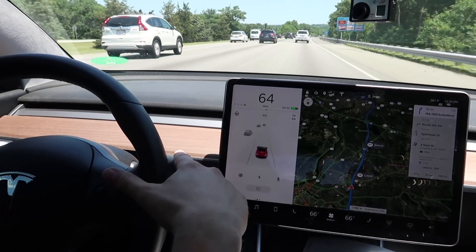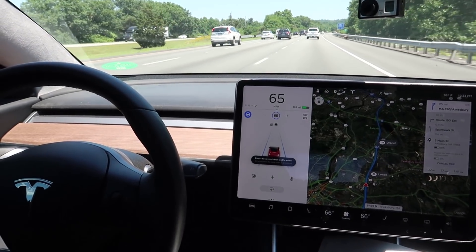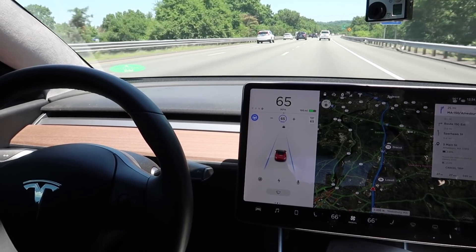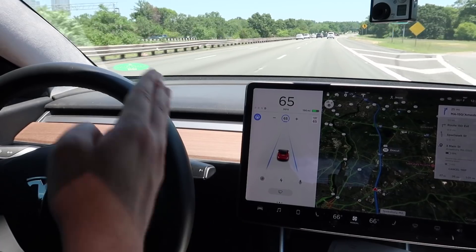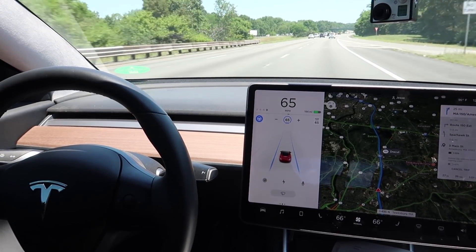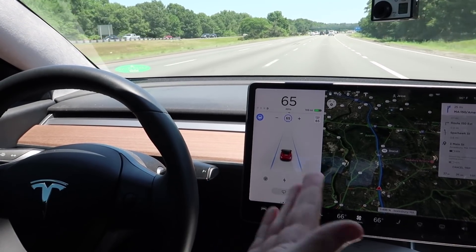If I want to go into autopilot I double push down on the driving stalk, and you'll hear it turn on — that airplane chime means that autopilot is now on and running. So basically I can sort of relax a bit. I generally keep my hands on the wheel just to make sure everything is going well. It now maintains my spacing in the lane and makes sure there is a distance between me and the car in front of me, so it'll slow down, speed up, and turn for me.